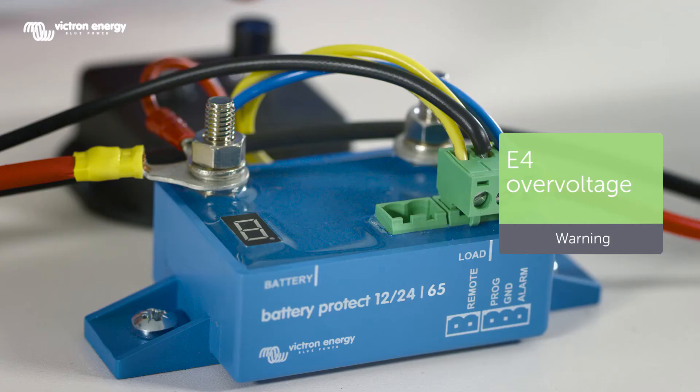To simulate over voltage, we will set the input voltage to 17 volts. The display now shows E4, which means over voltage, and the load will be disconnected immediately.